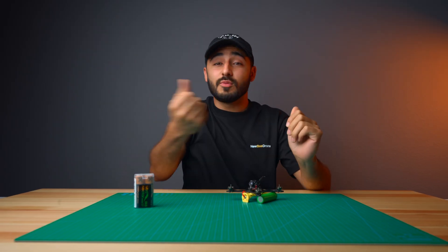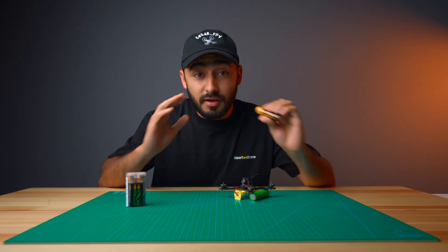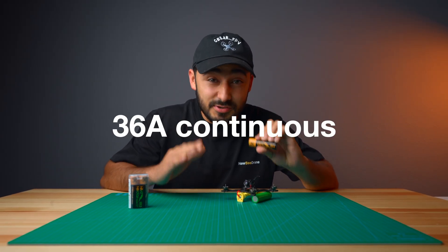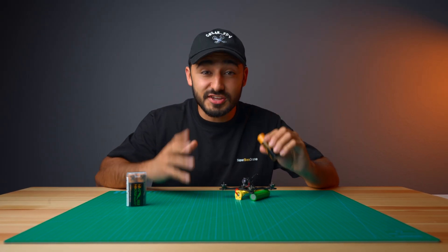Well, it all changes today with the new generation of 18650 battery cells. Right off the bat — no pun intended — this battery can deliver 36 amps continuous and up to 140 amps for 10 seconds. This battery is straight out of a fiction movie.